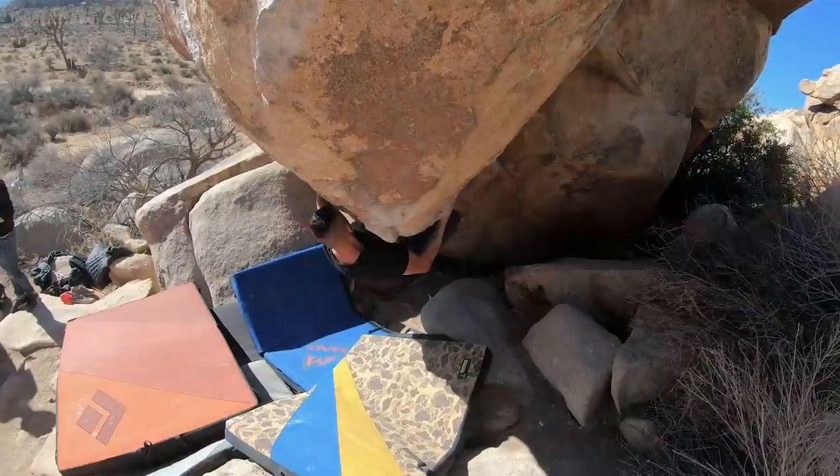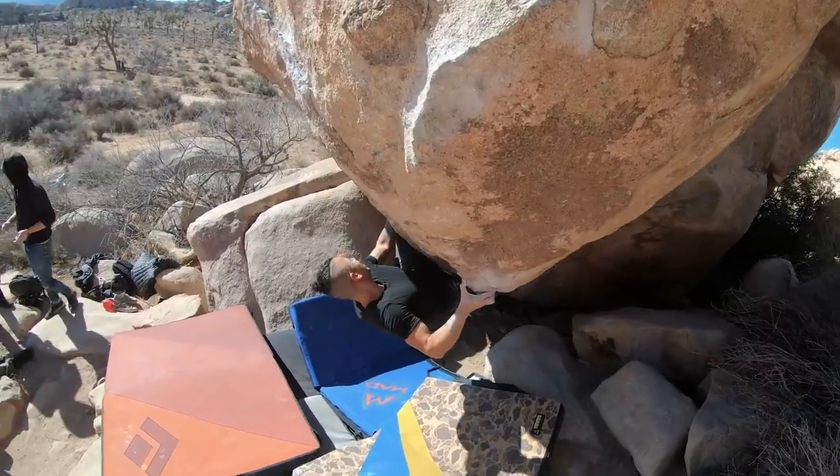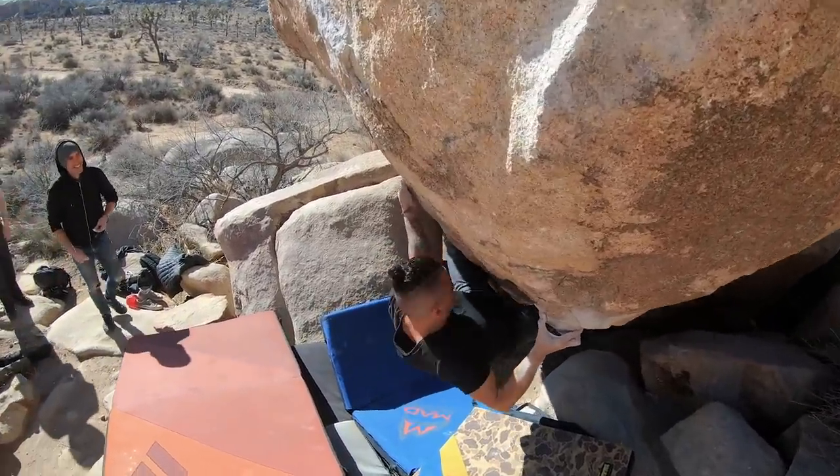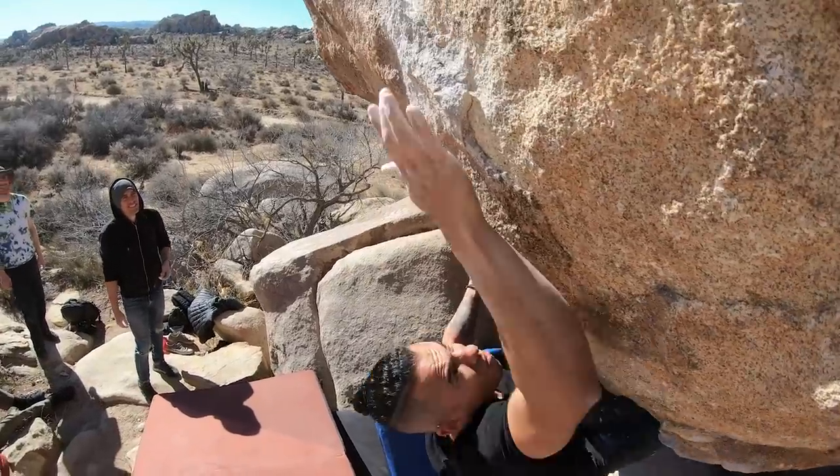This climb actually helped me out so much when I brought these techniques to the outdoors on Igneous Ambience, and I got to send it. I have to say, this training helped me a lot.